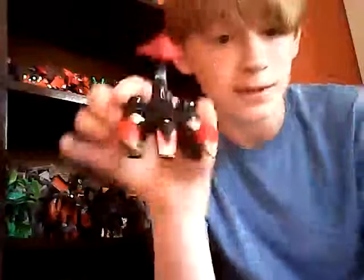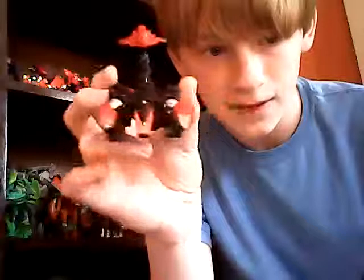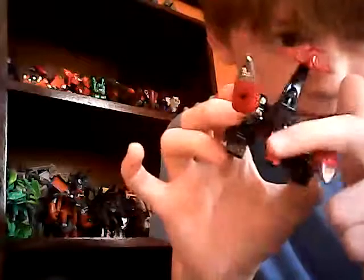Scorponok is the better toy, I'm not insulting Scorponok at all — I like Scorponok a lot — but this guy was the first. He's not a bad scorpion. He's kind of nice. He doesn't really have a face, but he's got eyes on the side of his head — they're gold — and he's got that weird face there. He's got some nice die-cast on him and these little pinchers.